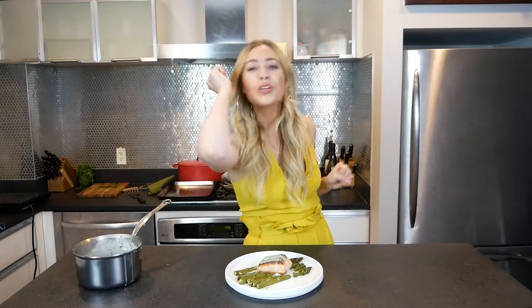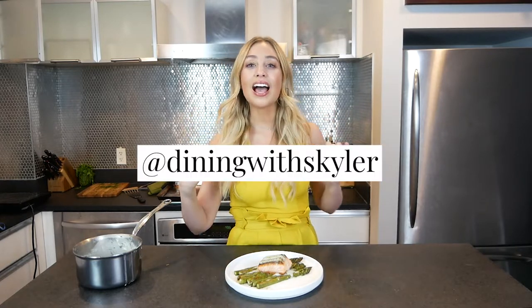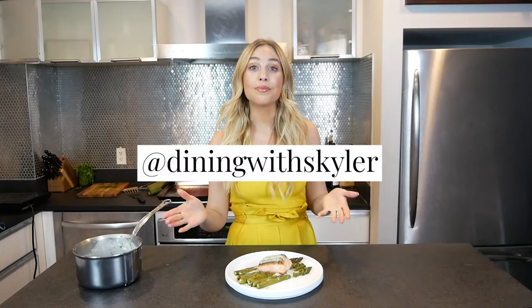You guys should believe in yourselves because you can do it. You can totally make your home cooking better than a restaurant. So if you make this sauce, let me know. If you have any questions, always feel free to message me. My Instagram is diningwithskylar, and that's where you can find my seared salmon video. I'm going to go enjoy my date night because I don't want this to get cold.